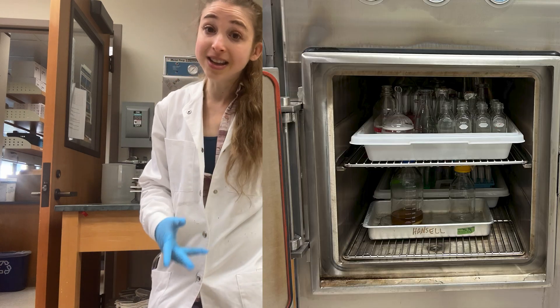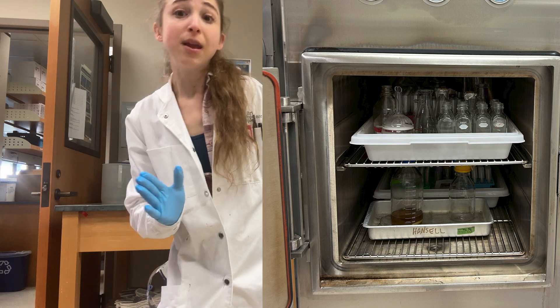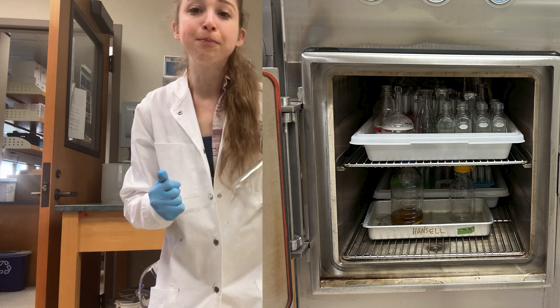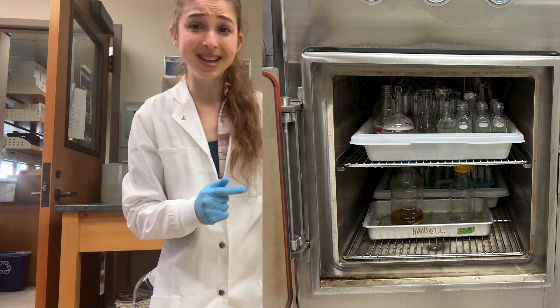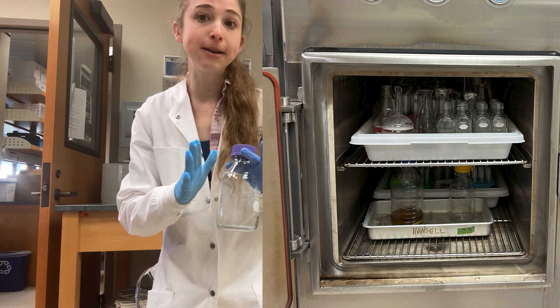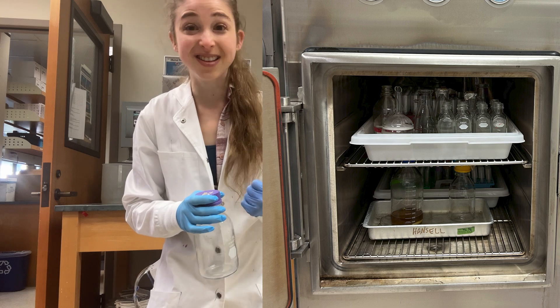When you put things in the autoclave, sometimes you're going to have liquids and sometimes you'll have solids. The reason why it matters that you know what you have is that there are actually different cycles you can set on the autoclave for different things. So if you have liquids — even if most of the stuff is solid but you have some liquid — you're going to need to set it on the liquid cycle.